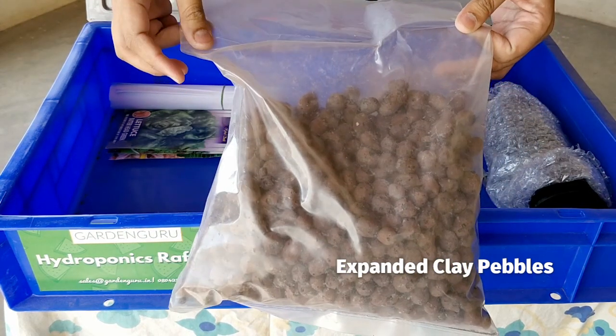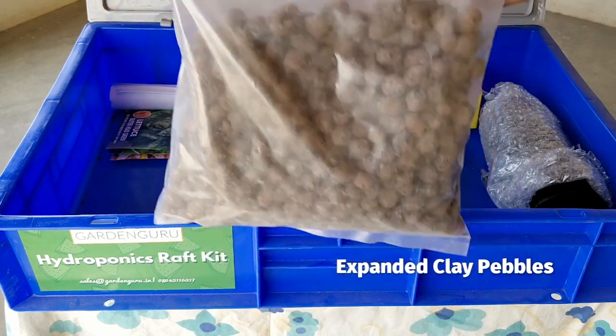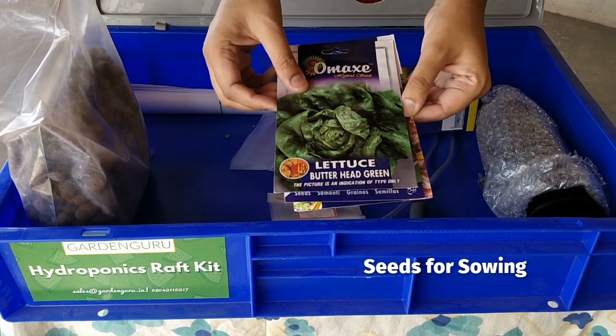The first thing you see is the big packet — this is the expanded clay balls. They're used for adding additional support to the plants when you plant them in the net pot.